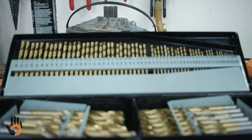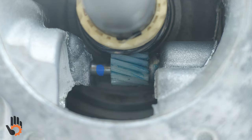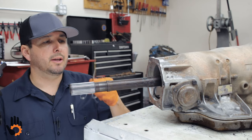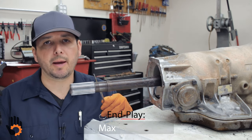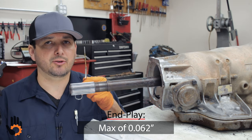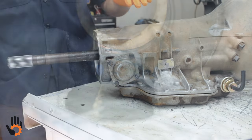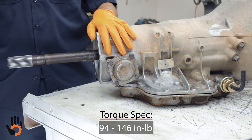Governor end play can be set quickly and easily using drill bits. Once we move the gear in that direction, we find the drill bit that fits snugly between the governor gear and the paint pen mark. In this case the drill bit is 128 thousandths of an inch — we're aiming for a maximum end play of around 62 thousandths, so we'd swap to a 62-thousandths drill bit as a reference when setting end play. The governor cover bolts, we like to torque to 70 inch-pounds.